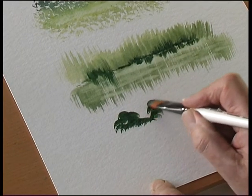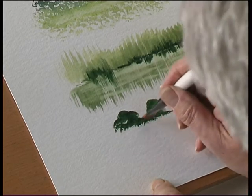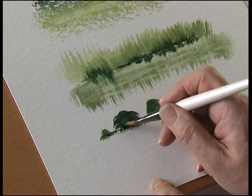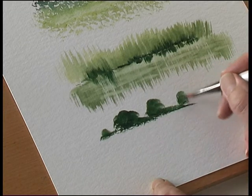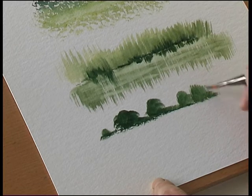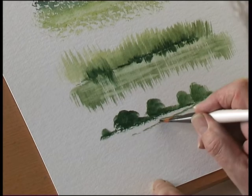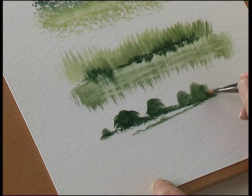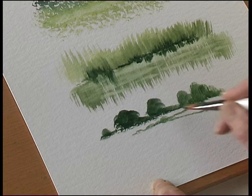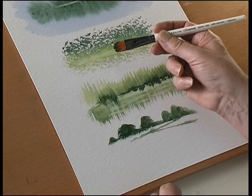It's a nice brush for painting trees in the background. If you use the end of the brush upright, you can get a nice soft hedgerow, some bushes — just drag the brush down. Not only does it remove paint, but you can actually put it on with the brush as well. Very versatile.